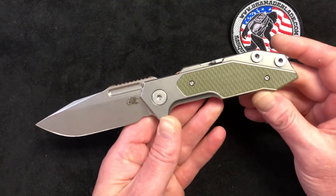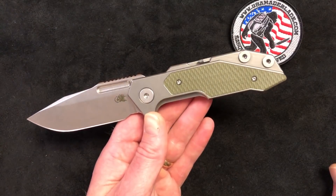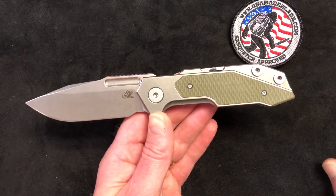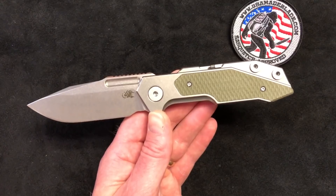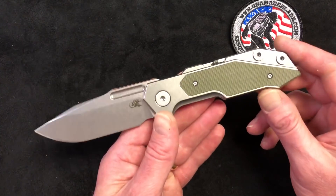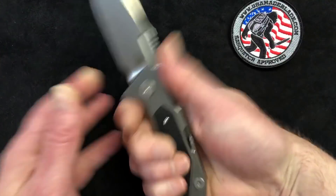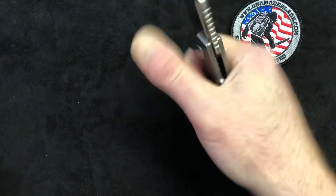If you want to change out your pivot or switch to different washers, you can do that on the fly just about anywhere. I can break down the entire knife and put it back together in under 10 minutes — and that's while trying to do it behind a camera because I did it for a video. We'll include that at the end. The walk-up on these is great, and the feel in the hand is fantastic — if you've got big hands you'll have no problem holding on to this knife.